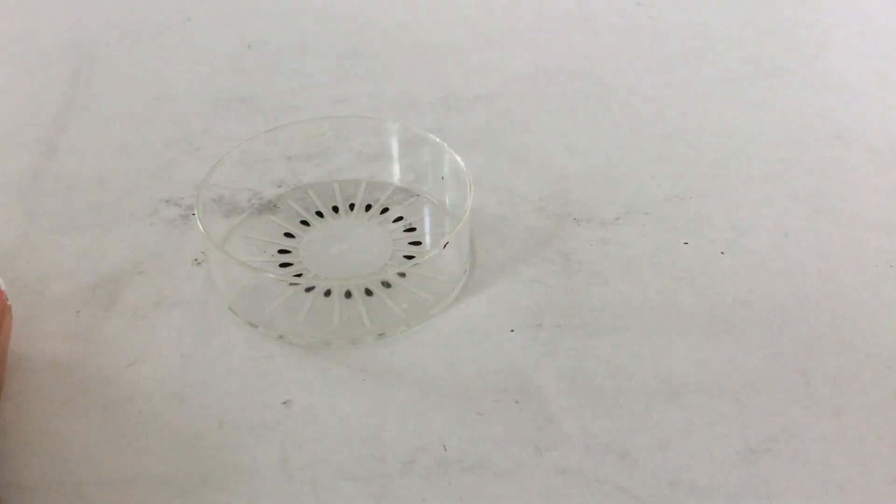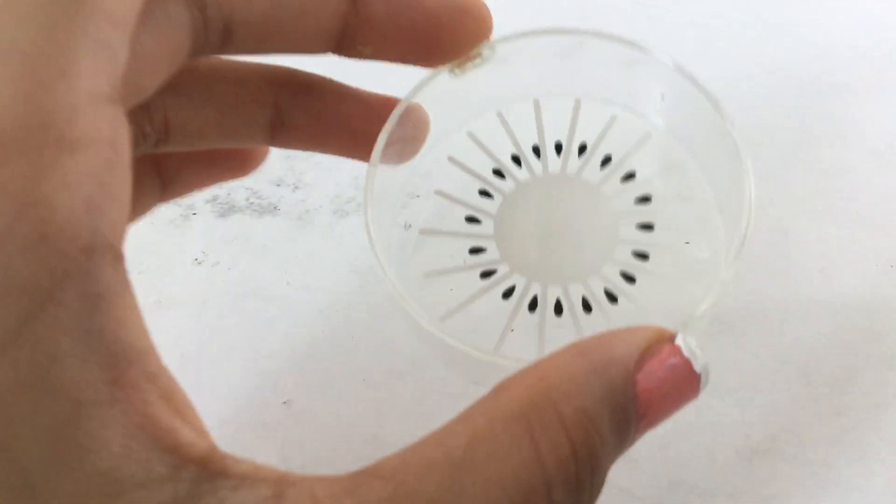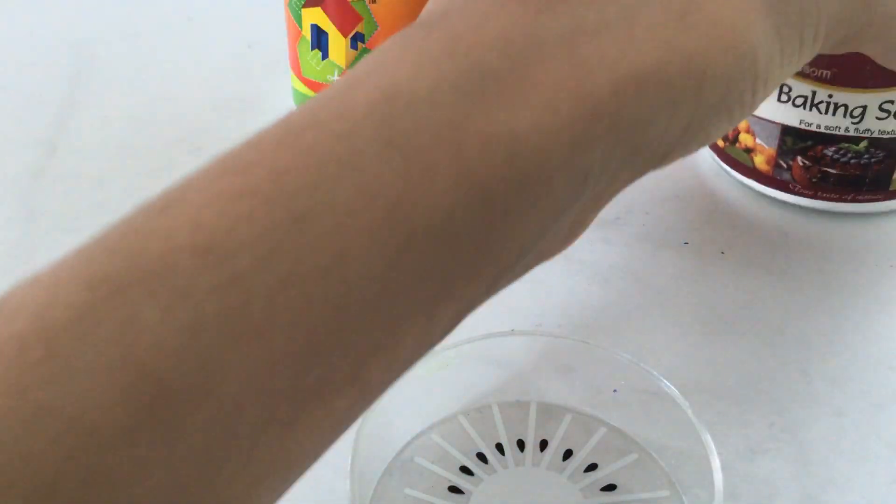Hey guys, welcome back to my channel! Today's episode we're gonna learn how to make slime without activator. It's a simple technique. What you guys all need is a container, Febical, and some baking soda.